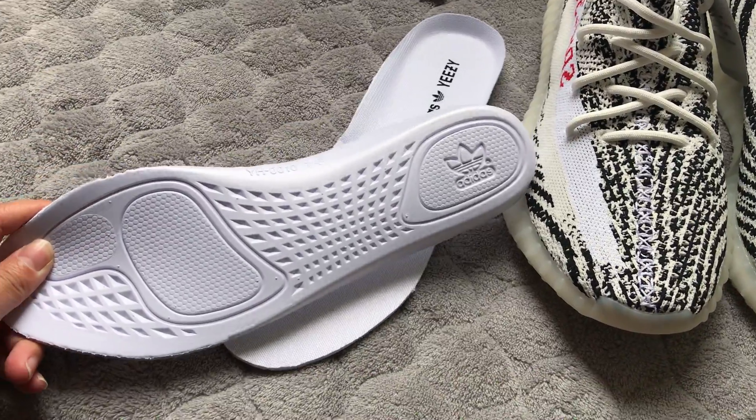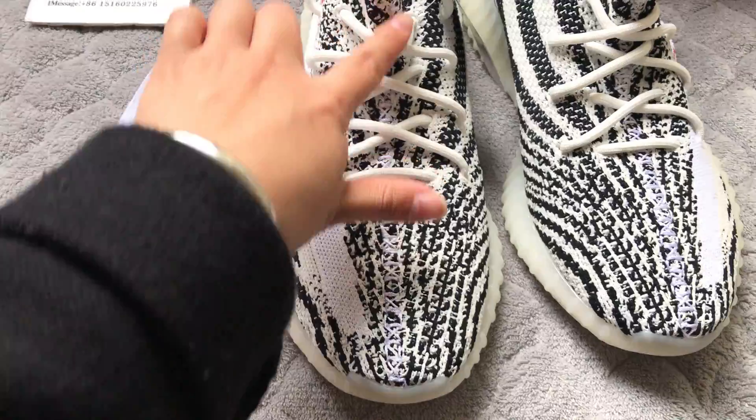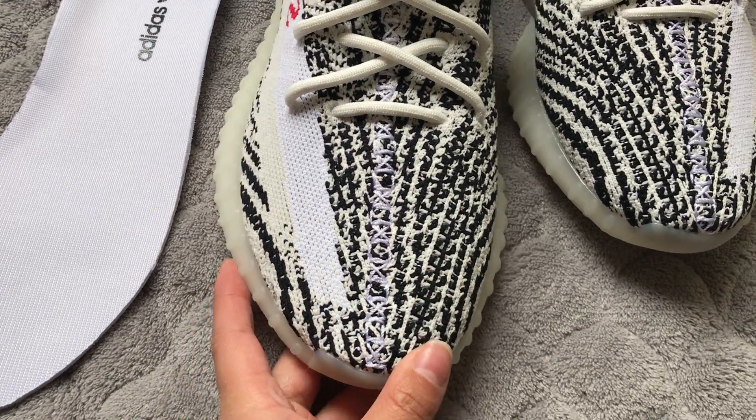This is the shoes insole. This is the shoes insole back. And the shoes — the stitching could glow.